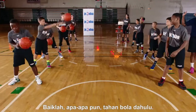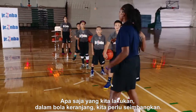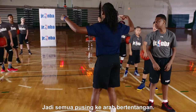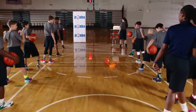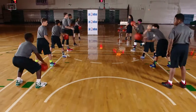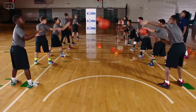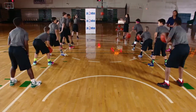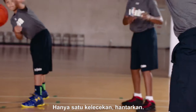All right, guys. Anything that we do on one side, you know in basketball, we've got to even it out. So everybody just turn around, and now this gives everybody the opportunity to do the left side and the right side. Go ahead and start it, guys. One hard dribble on that side — just keep one dribble, pass it out.